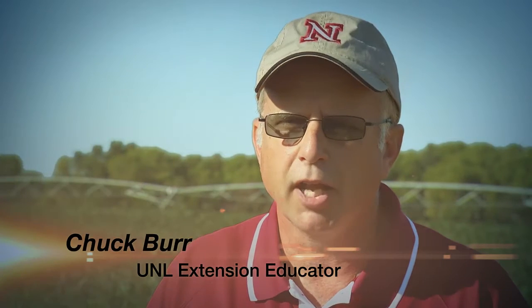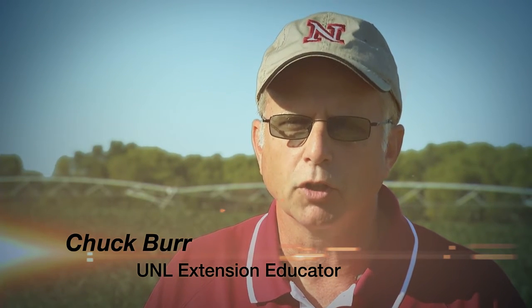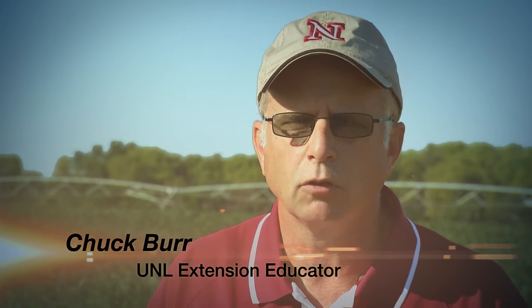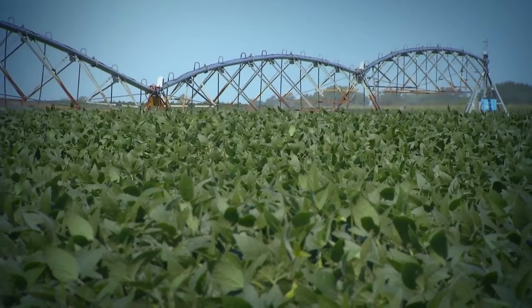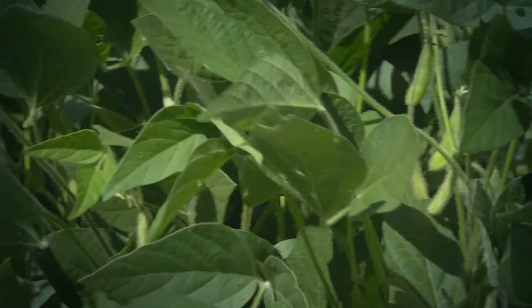It'll cost you $800 to $1,500 just to make one circle and apply an inch of water to your field. So if we can reduce the application a couple inches, that's quite a few dollars in the pocket. And Burr says Nebraska farmers are getting the message that using technology to manage water use makes sense. Nebraska is leading the nation in the percentage of farmers that are monitoring soil moisture and making those irrigation scheduling decisions.